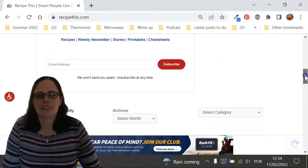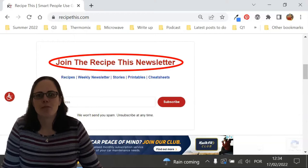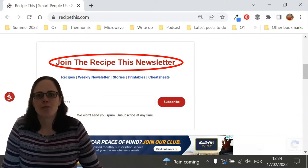We also have a free weekly newsletter, which you can find on the homepage of RecipeThis.com or at RecipeThis.com/newsletter. There you can get our best Kitchen Gadget recipes sent to your inbox every Friday morning.